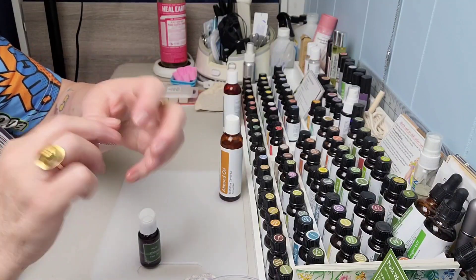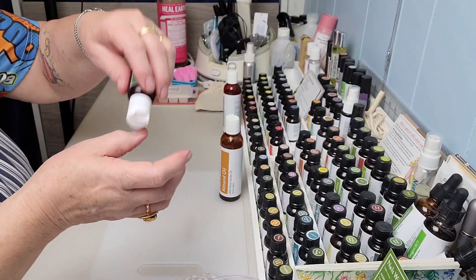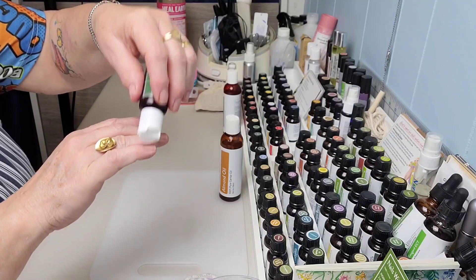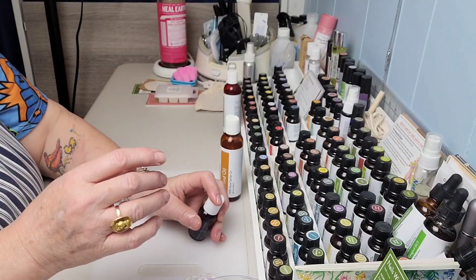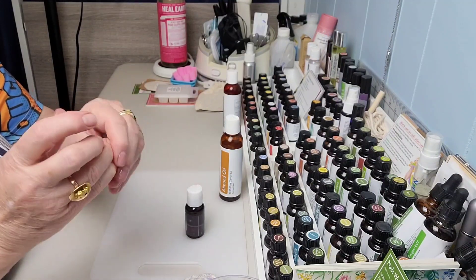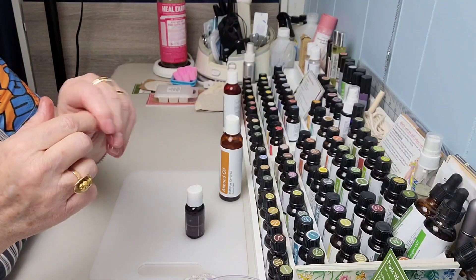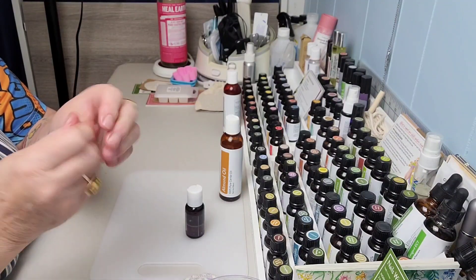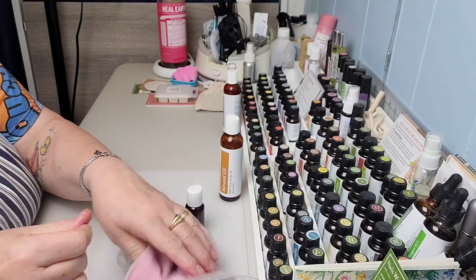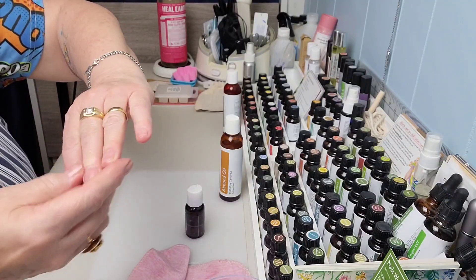Now I'm just going to rub it in — oh, it feels so good! I put this on in the evenings. You can use a little cotton ball or just tap a couple drops on each finger, which is the way I always do it. I don't like to worry about throwing the cotton balls away. I just sit there while I'm watching something on TV and rub it in really good. It doesn't take a lot — just one drop for each nail.